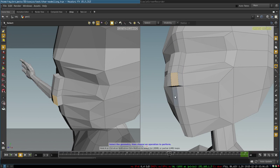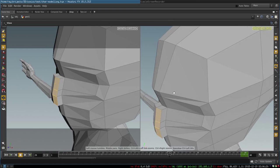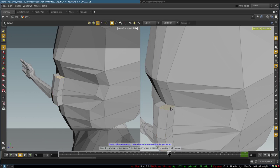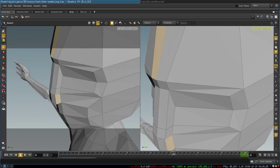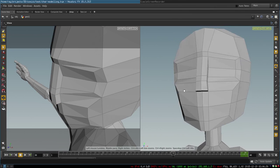We extrude these three polygons forward like this, then all we need to do is delete these two polygons and connect the vertices together. Nothing difficult here, and we already have some basic geometry that is pretty neat.